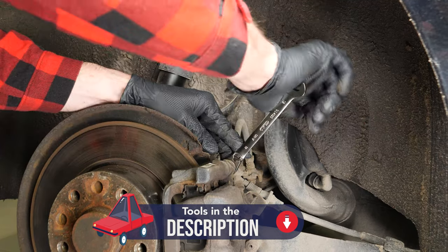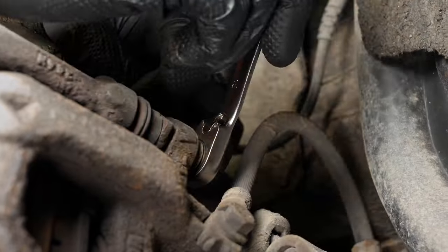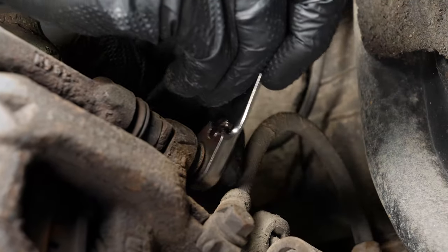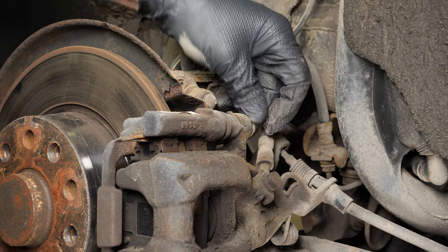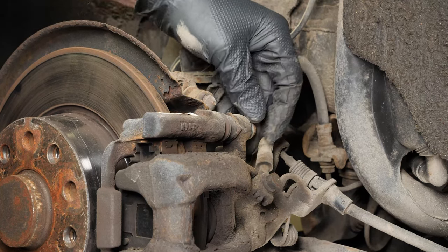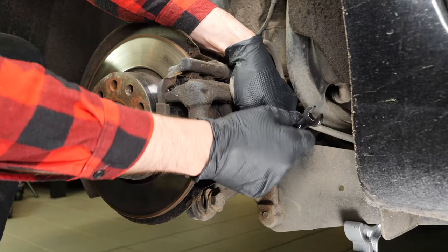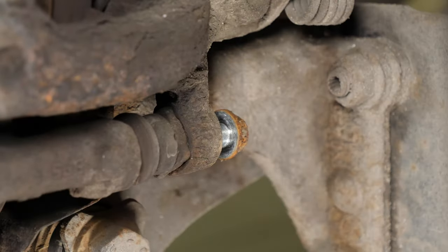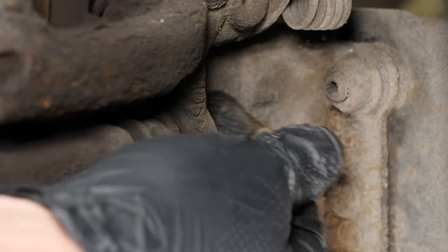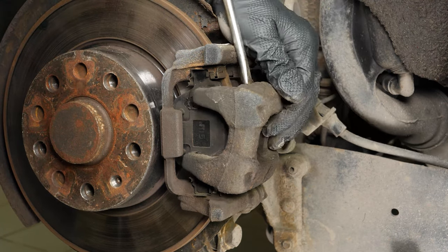To do this, take a 12mm spanner and remove the caliper mounting bolts. Using a large flat-head screwdriver, release the brake caliper from its support.